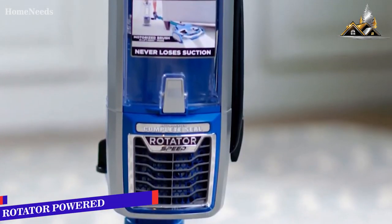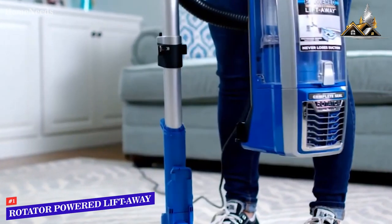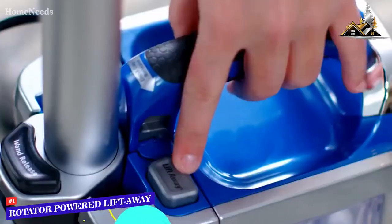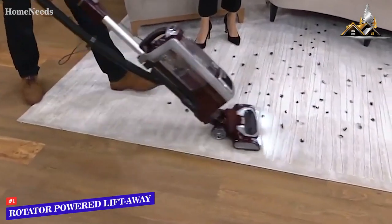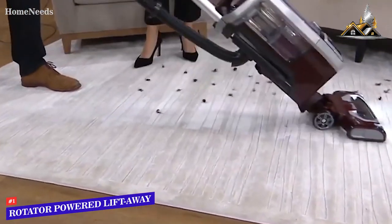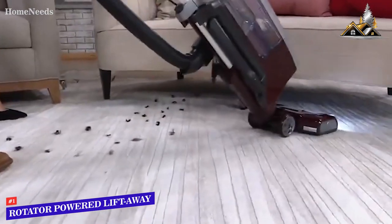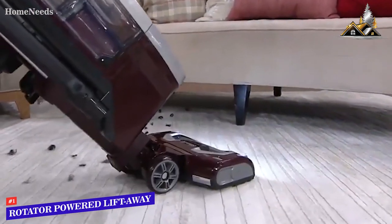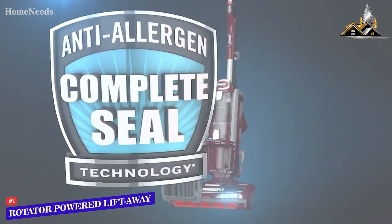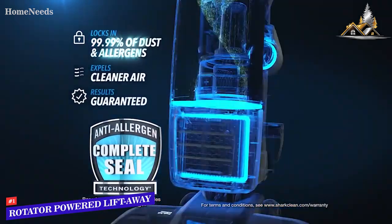Next up, we have the best Shark vacuum for carpet, and that's going to be the Shark Rotator Powered Lift-Away Upright. This is a corded upright model, and it has three different head height settings, meaning you can adapt it to the specific carpets in your home. It has really great performance on low-pile carpets and can easily pick up things like pet hair and sand, and it also does a great job on high-pile carpets as well — so it's adaptable to whatever your house situation is. This one also does have that great HEPA filter, so if you're sensitive to allergies, then it's a great option.